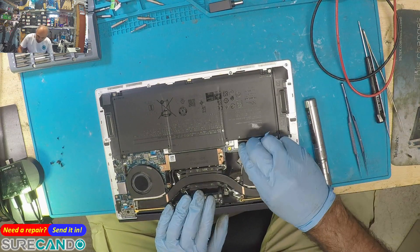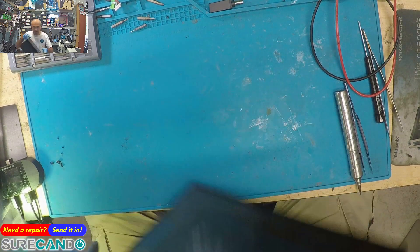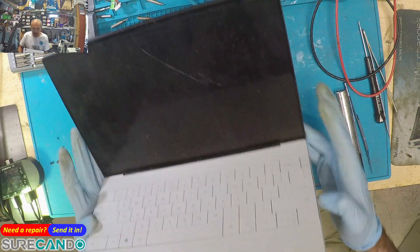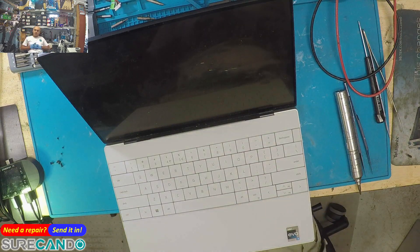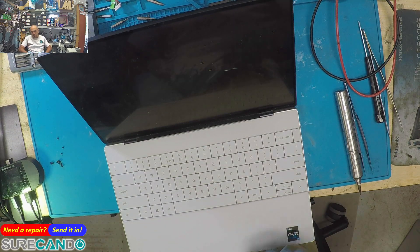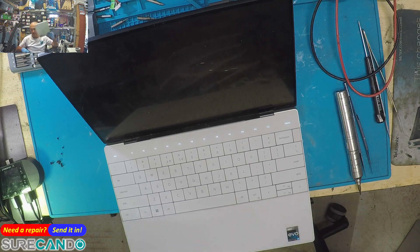This screen is a working screen — just has a crack on it — so technically this will turn it on. While that's going on I'll just inspect the cable itself, the flex cable.